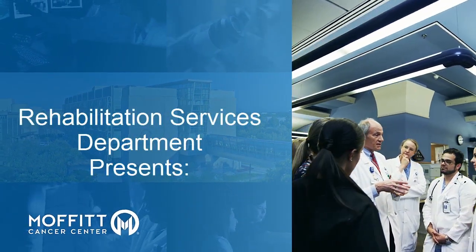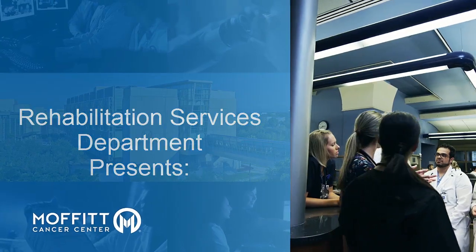This video is presented by the Moffitt Cancer Center Rehabilitation Services Department.